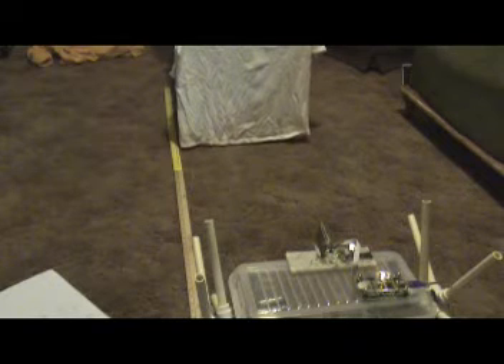Now I am going to be testing it with the lights off. There is a little background light there so you can at least see the object moving. We are going to see if it performs any differently than when the lights are on. There it is. There it is. There it is.